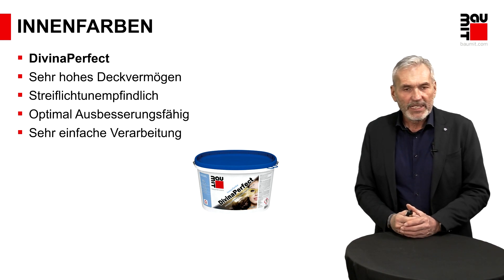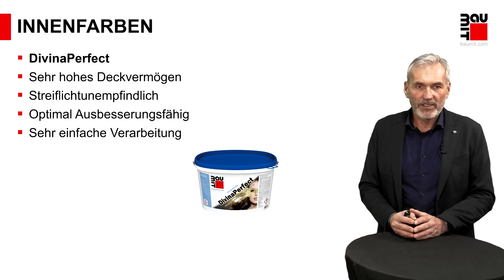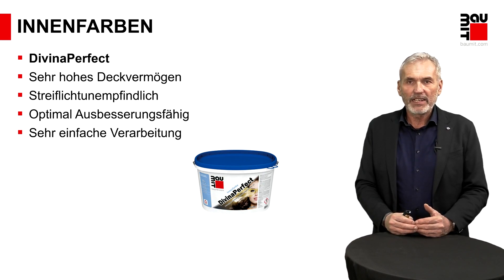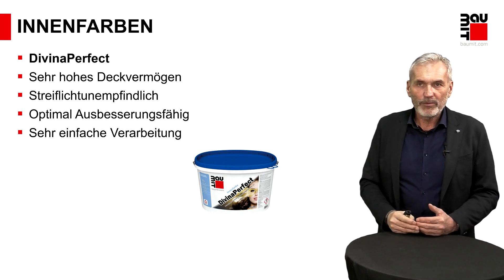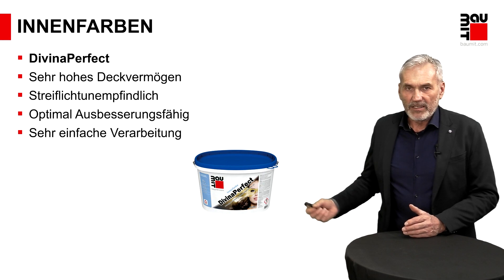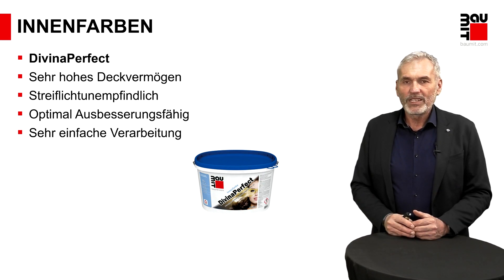Innenfarben auf Dispersionsbasis bringen den Vorteil der einfachen Verarbeitung – Sie können so gut wie nichts falsch machen. Und da zeige ich Ihnen unser Highlightprodukt, die Diviner Perfekt. Was zeichnet diese Farbe aus? Deckkraftklasse 1 – höchstmögliche Deckungsstufe. Sie schafft mit einem Anstrich in der Regel eine abnahmefähige Oberfläche. Streiflichunempfindlich: Bei klassischen Farben sehen Sie die Rollerspuren im Streiflicht leicht – passiert Ihnen mit dieser Farbe nicht. Und optimal ausbesserungsfähig: Wenn eine Verschmutzung vorhanden ist und Sie nachbessern müssen, fällt die Aufbesserung nicht gleich auf den ersten Blick störend auf. Deswegen auch meine persönliche Highlight-Farbe – die Verarbeitung macht richtig Spaß.